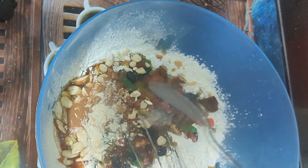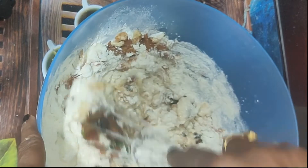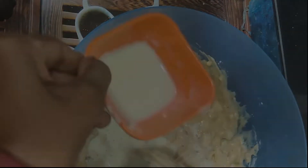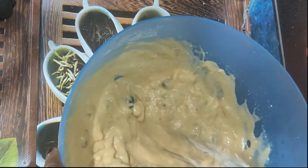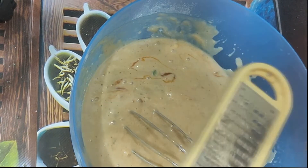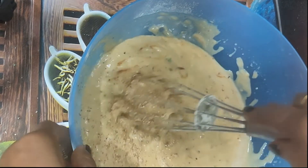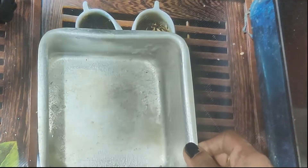We add all the dry ingredients together. We add flour — about 3 to 4 spoons of flour — and then we add jaiphal (nutmeg) at the same time. The jaiphal adds a very nice flavour. We mix everything together.